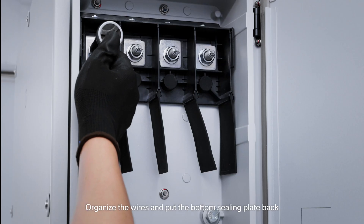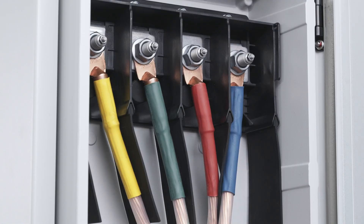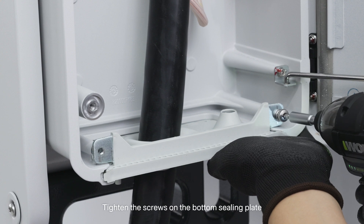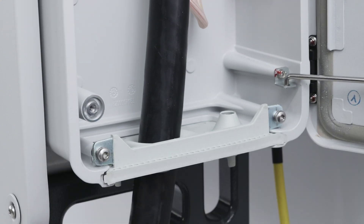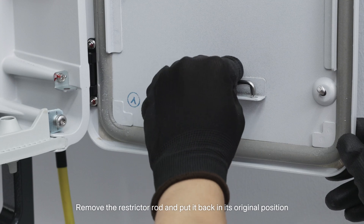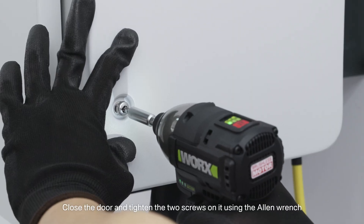Organize the wires and put the bottom ceiling plate back. Tighten the screws on the bottom ceiling plate. Remove the restrictor rod and put it back in its original position. Close the door and tighten the two screws on it using the Allen wrench.